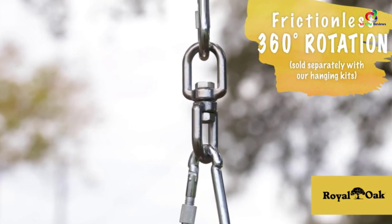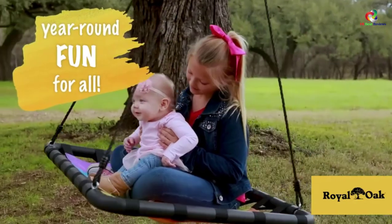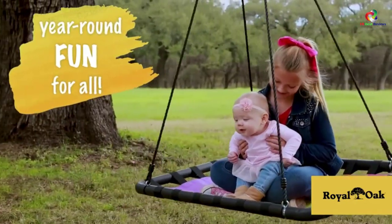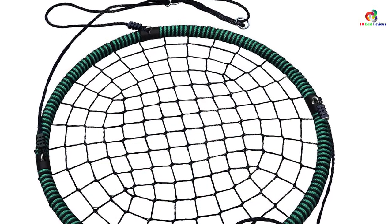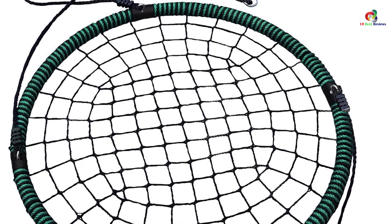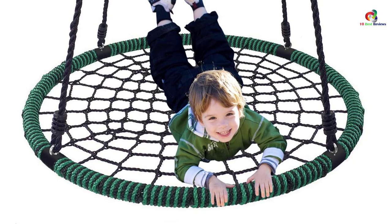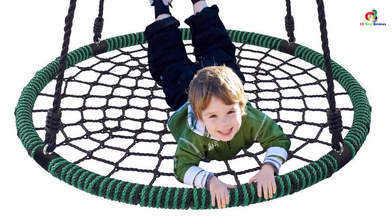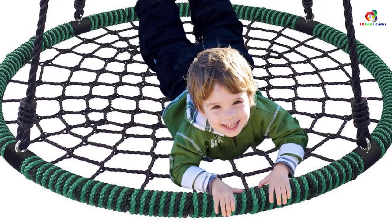Assembling the swing is not much of a hassle. It comes pre-assembled, so you simply need to hang it on a tree or a stand. Thanks to the included hanging tools, your kid can get into the fun in no time. This model also comes with detailed instructions, making the setup easier. Another notable feature is weather-resistant materials, and for added convenience, this unit also comes with CPSIA and ASTM safety certifications.